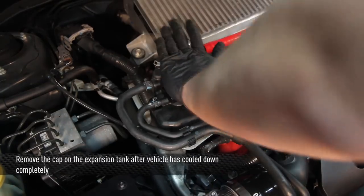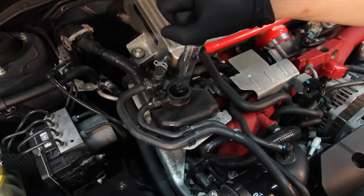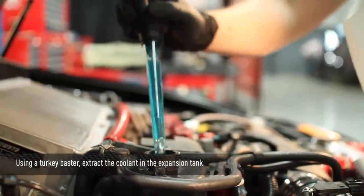First, let the vehicle completely cool down before removing the expansion tank cap. Using a turkey baster, extract the coolant in the expansion tank. There may still be some left in the bottom when you remove the expansion tank.